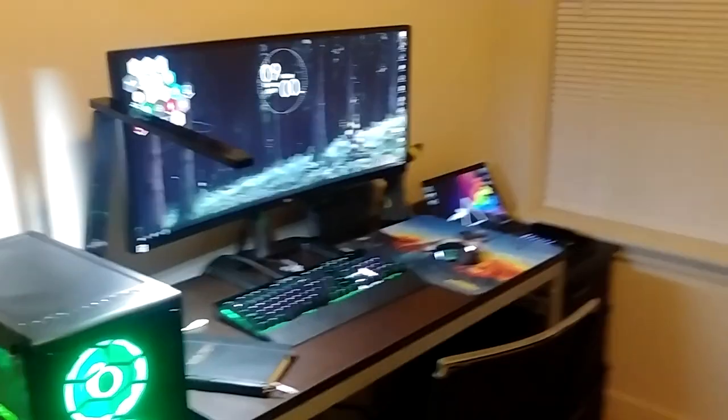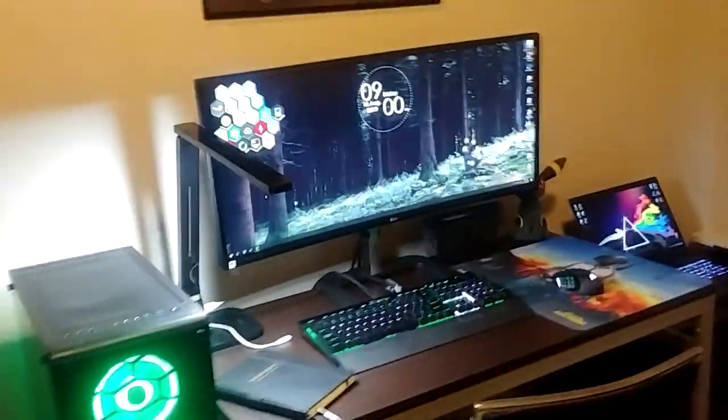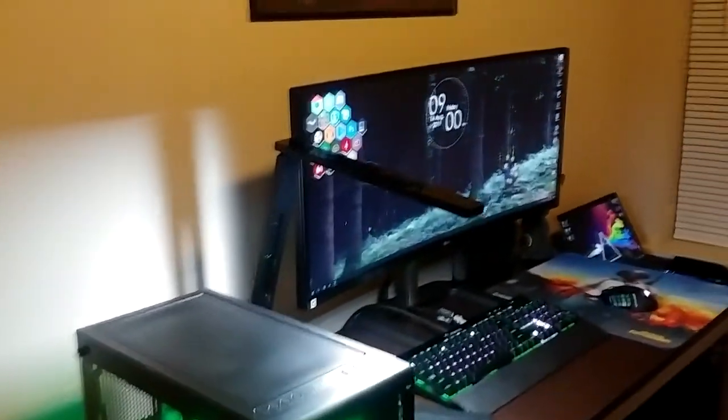If you're a cool gamer, as you can see, this is not my normal setup. There's a whole lot missing, but you know what? I really like it. So I'm just going to run you through everything so you can kind of understand what's going on.